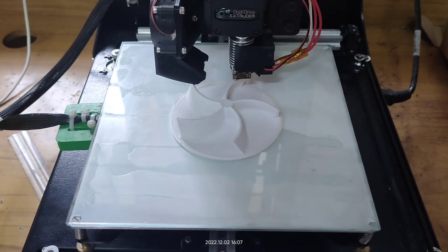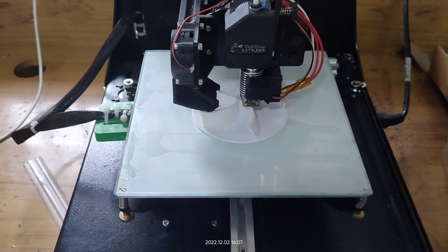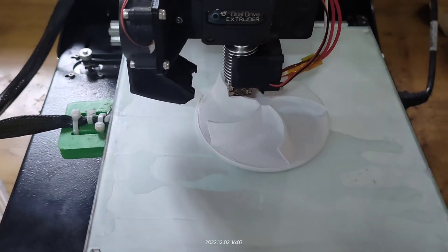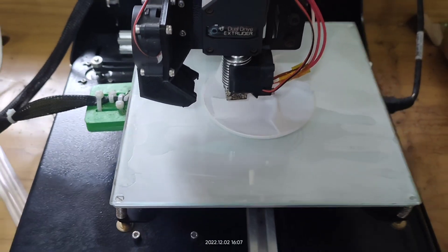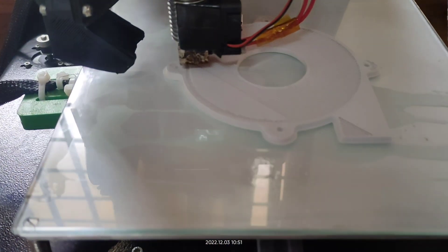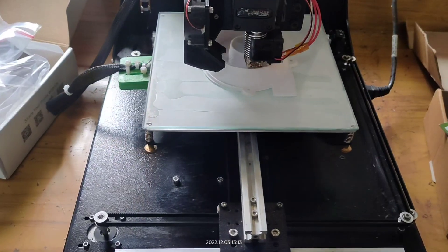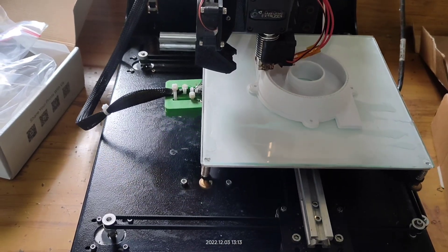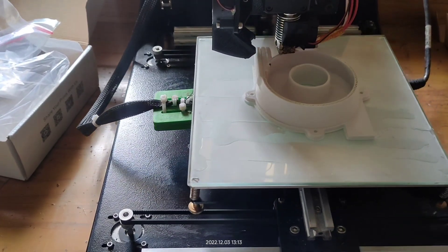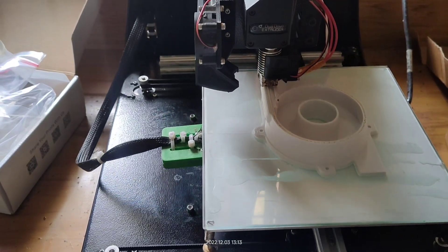This is the impeller that we are using. It is made up of ABS material with 100% infill. The outer case is also made up of ABS material with 100% infill.